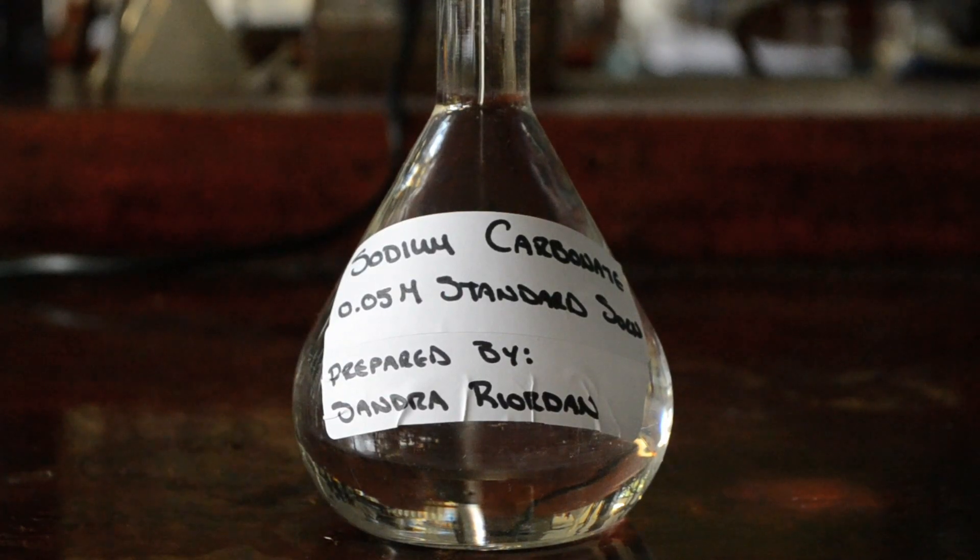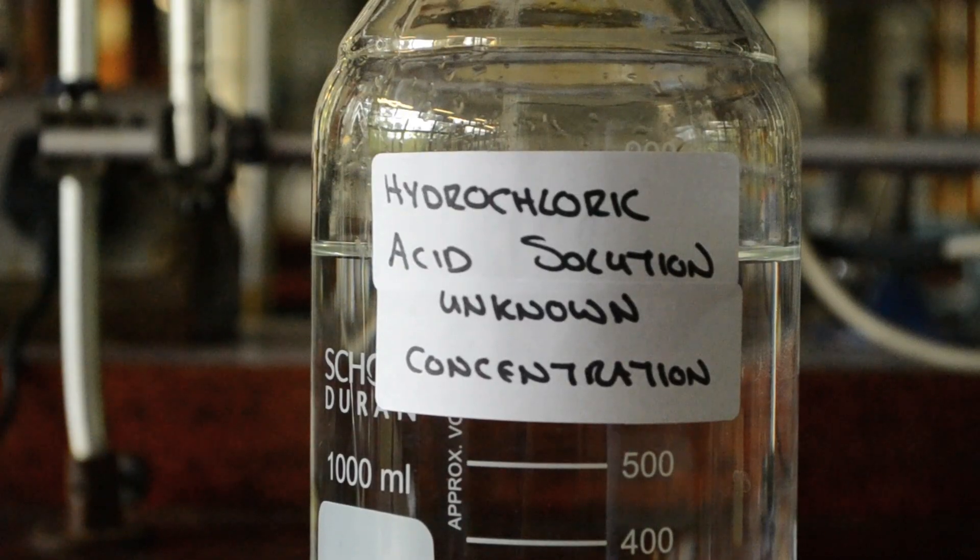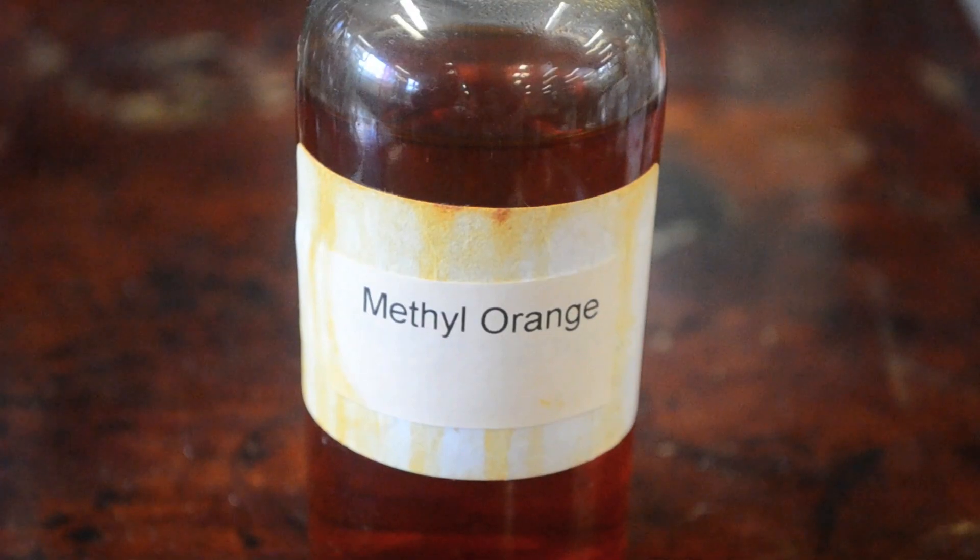Hi, I'm Sandra and welcome to the first of the acid-base titrations for the Levinsert Syllabus. In this titration, we will use a standard solution of sodium carbonate to standardize a solution of hydrochloric acid of unknown concentration. We will use methyl orange as the indicator. I will run through this titration in detail so that you can follow it in future titrations throughout the course.